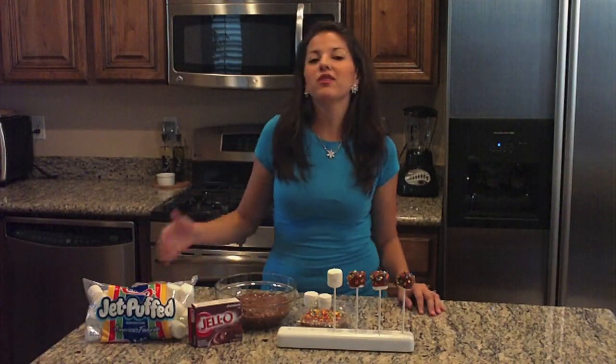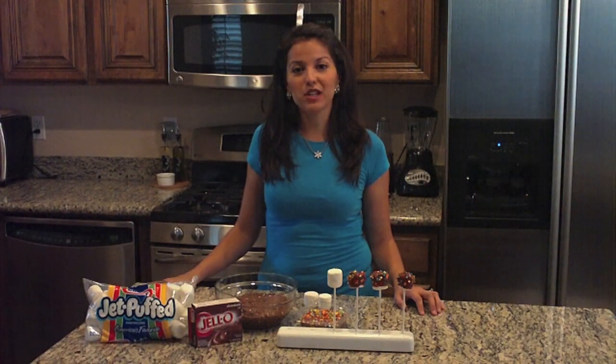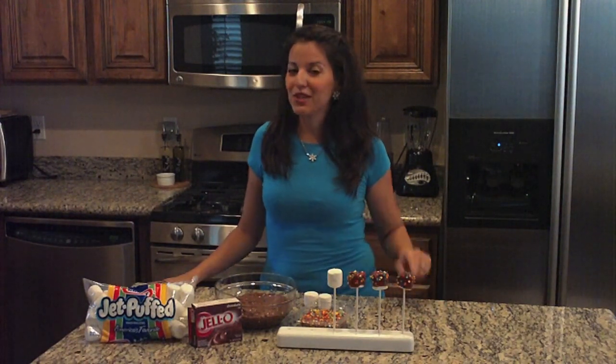Hello everyone, I'm Alejandra Moran. Now we've both heard of chocolate dipped marshmallows, but have you heard of pudding dipped marshmallows? Well they exist and I'm going to show you how.